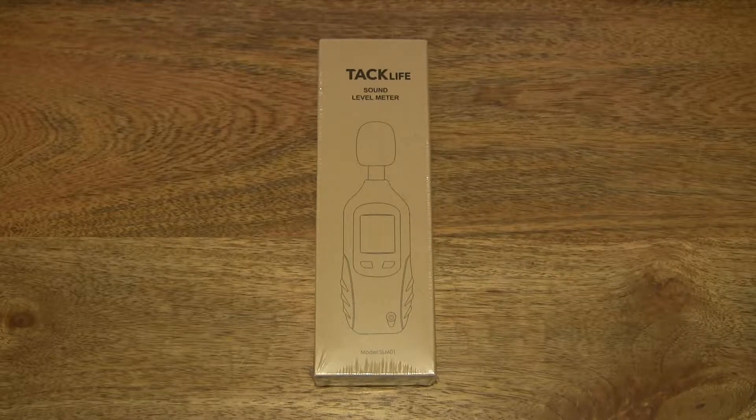Hello everybody, today we're going to unbox, take a close-up look and test the TAC Live Sound Level Meter.